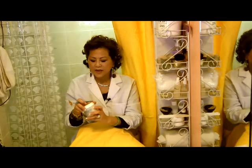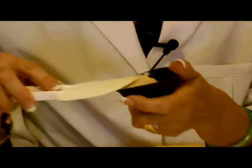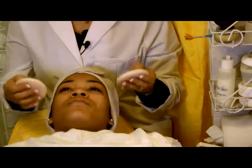This is clay mask. You can get it anywhere. What I do is I take one tablespoon, and I'm using the brush to apply on the face. Before you put the mask, the face should be clean.